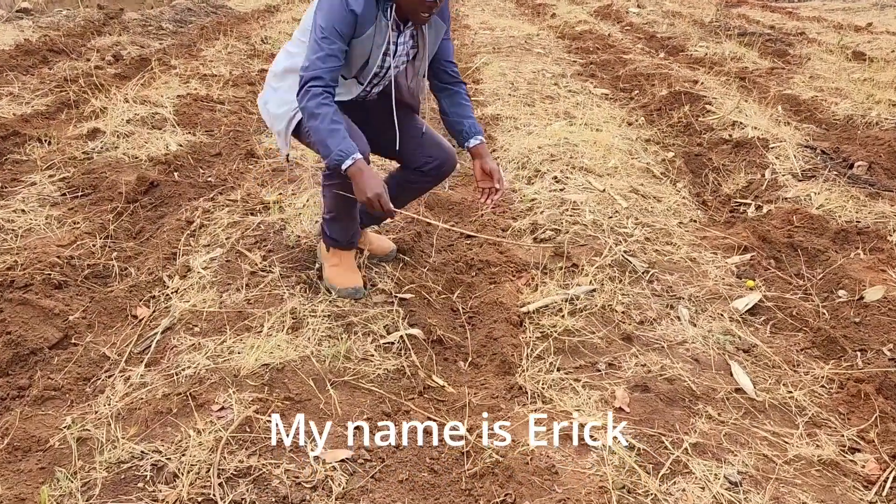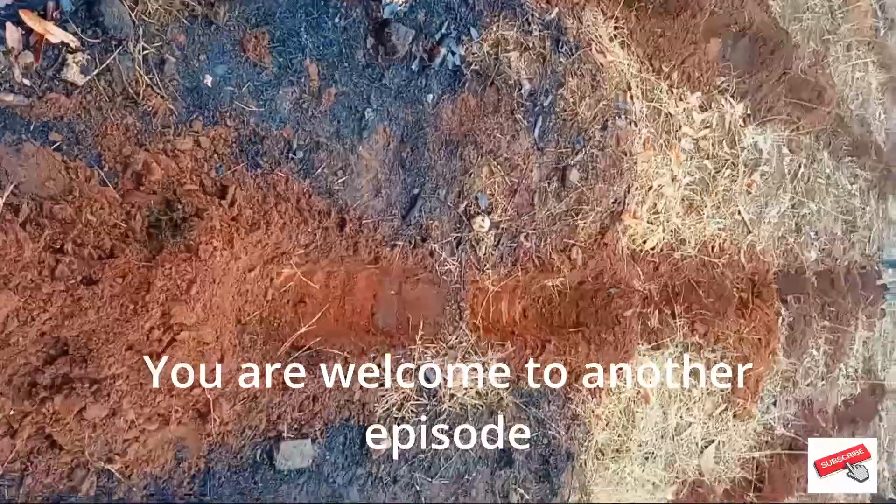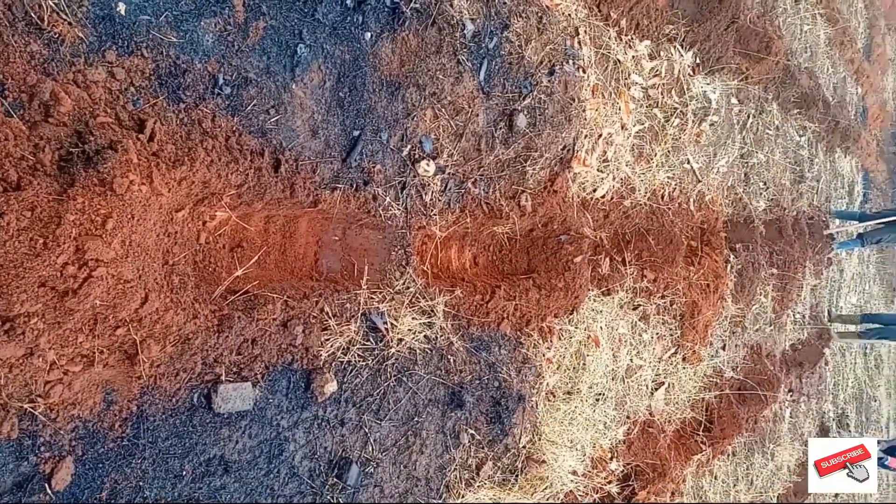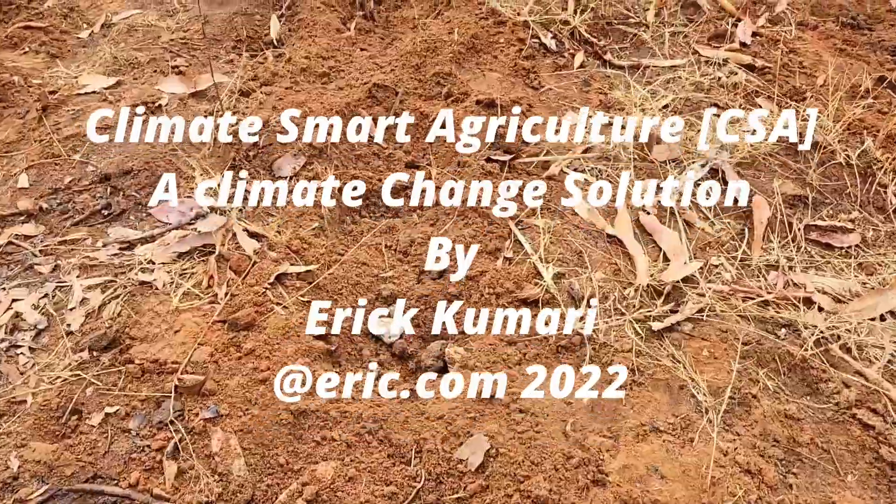Hello, everyone. My name is Eric. Thank you for subscribing. Welcome to another episode. In this episode, we are going to discuss Climate Smart Agriculture, a climate change solution.